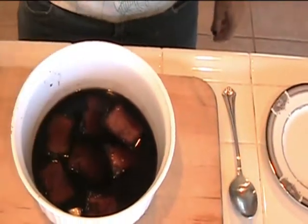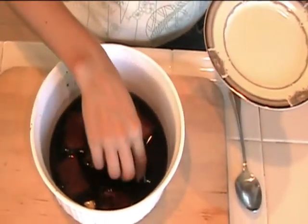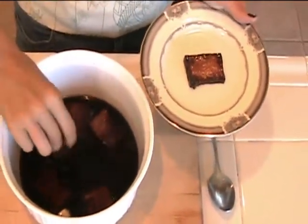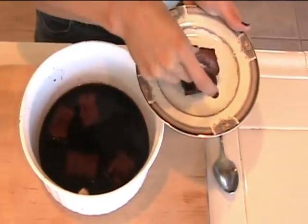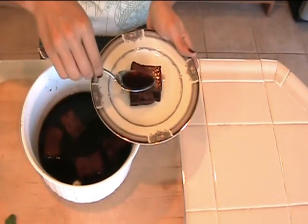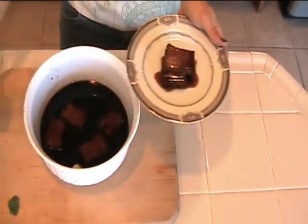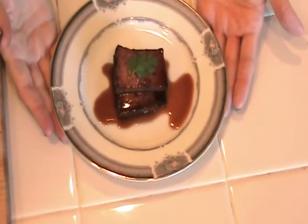Our tofu has been braising in the pomegranate juice for about 30 minutes — nice and hot and ready to plate. We're going to take it and stack it on the plate. Three pieces is a good serving size; you can always come back for more. It looks really nice and elegant, and people usually don't associate tofu with such an elegant presentation, but we're going to prove them wrong. Pour a little bit of the braising sauce on top so it pools around the tofu, and garnish with a little cilantro or even some chives. And there you have your pomegranate braised tofu.